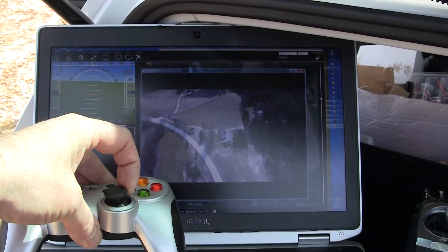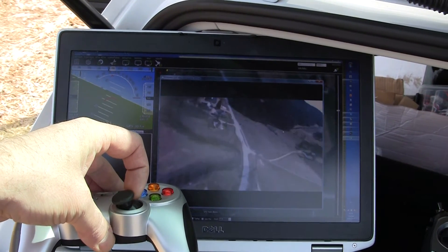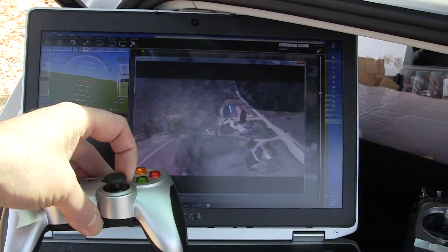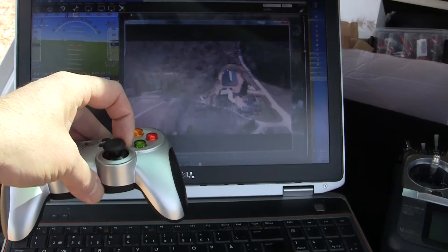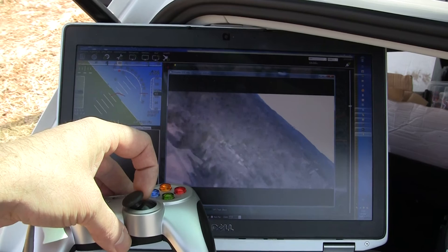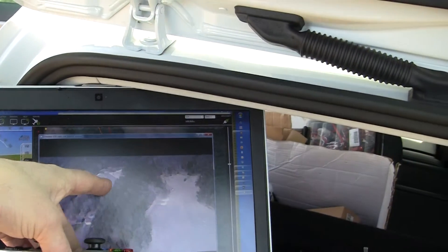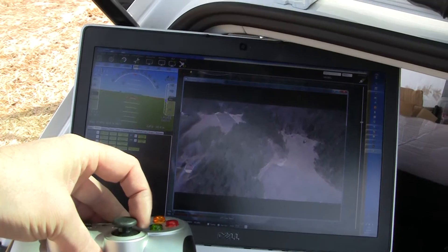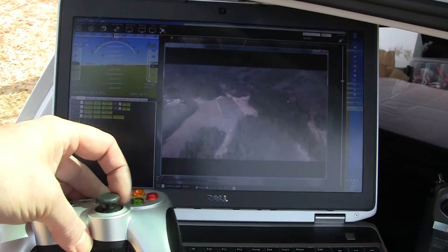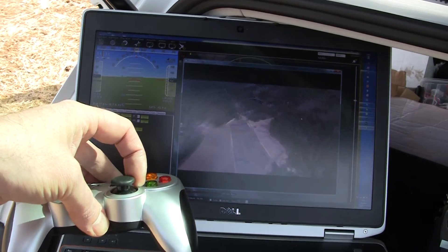Then go left. Let's go over the farm there. Turn back — it should be right there. This is all controlled by cellular network, 4G.